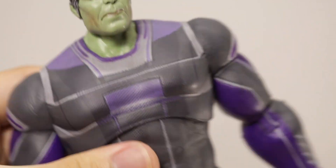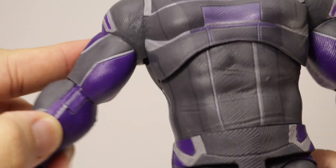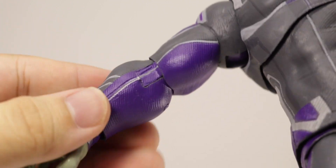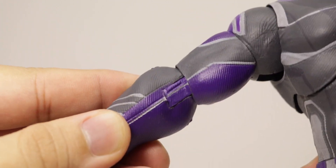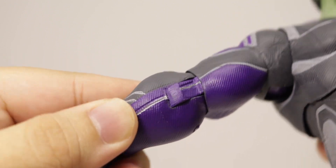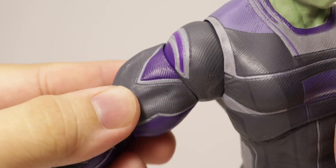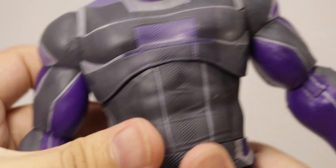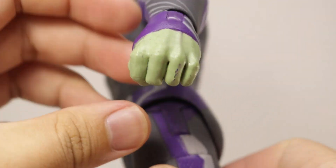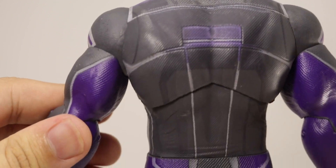Looking at the rest of the costume, it is a pretty dense and heavy figure — pretty tough to articulate, I'll get into that in the articulation portion. Looking at the hinges, moving the arm backward, the paint does not continue all the way through, nor does the texturing detail, so it looks a bit weird when bent a certain way. Pretty basic colors here: gray molded plastic, purple in the bicep and forearm areas.